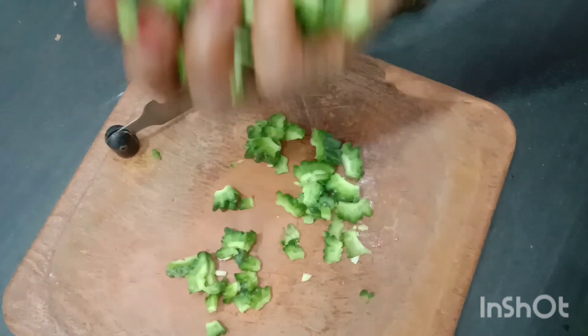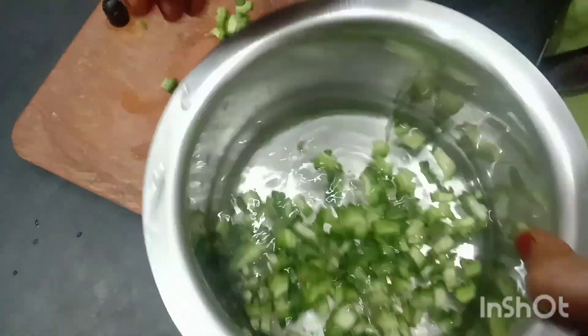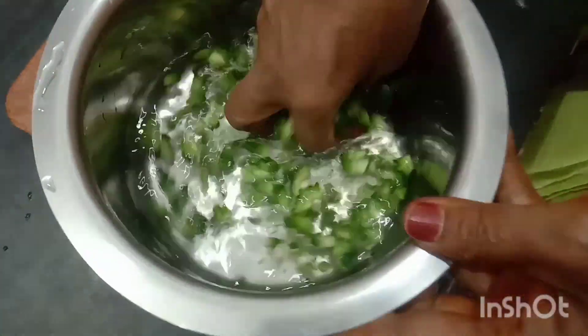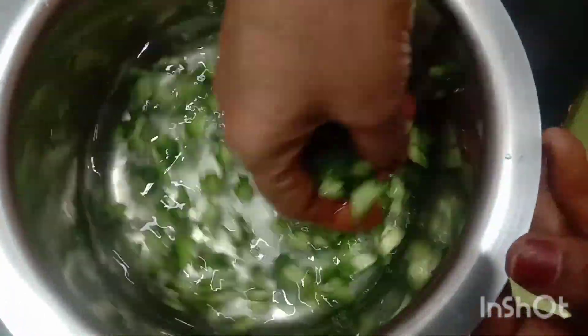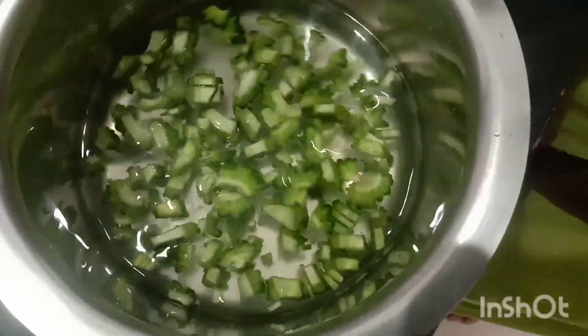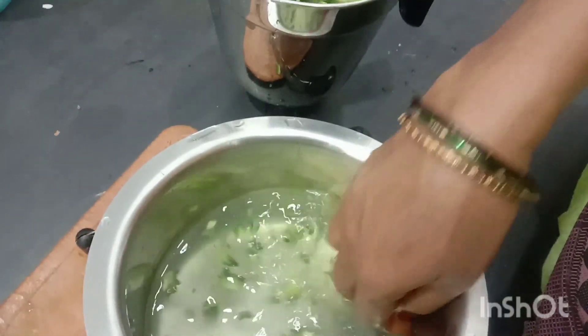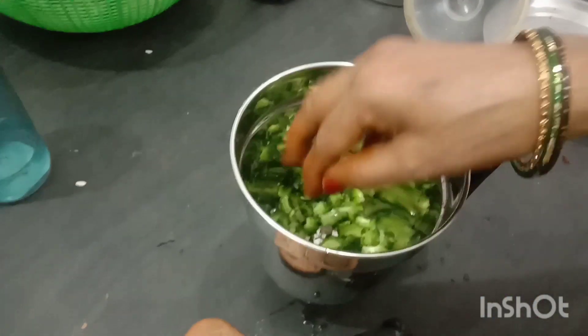Then we put it in the tank and add the salt to the mix. Put the egg into the mix and add the egg into the mix.